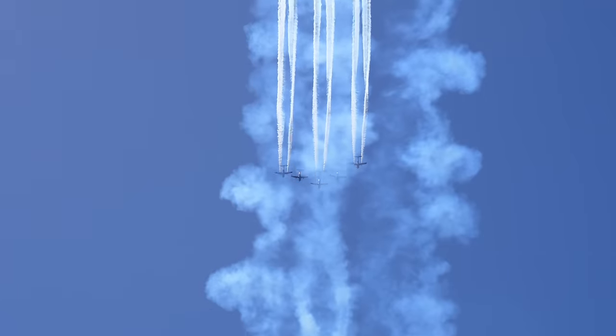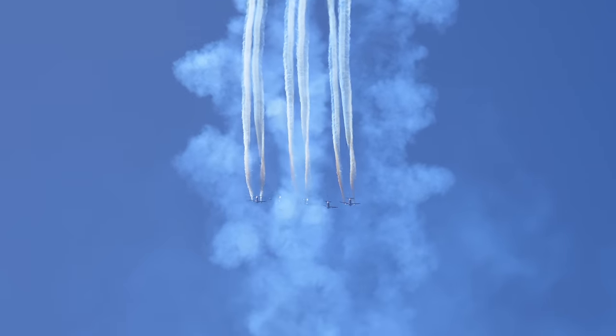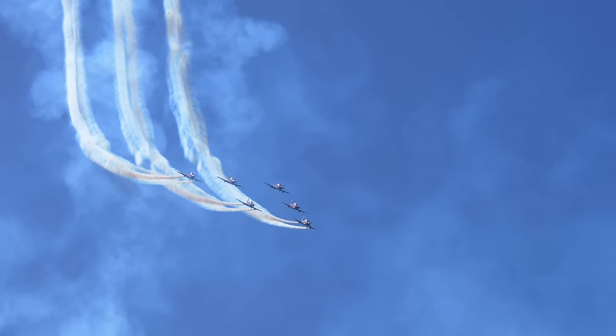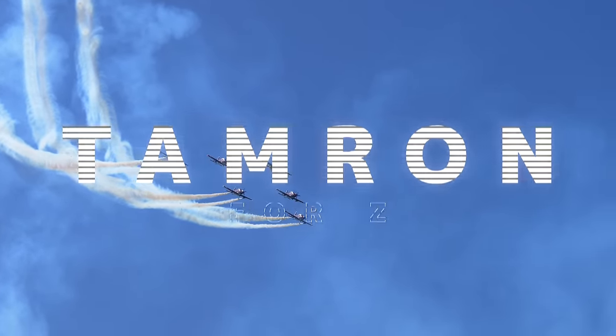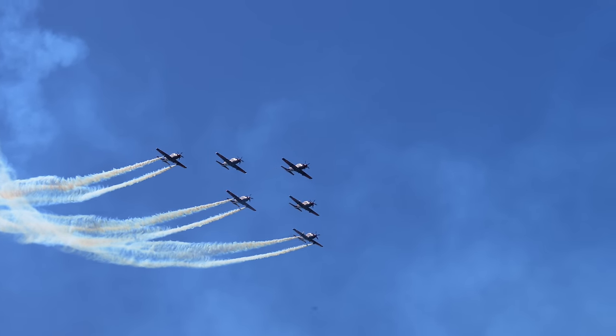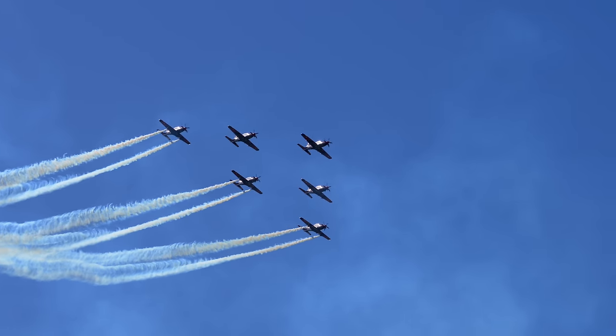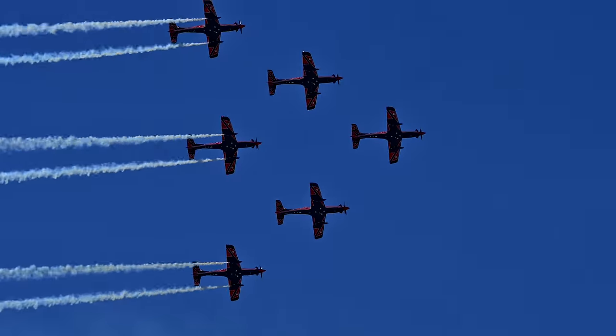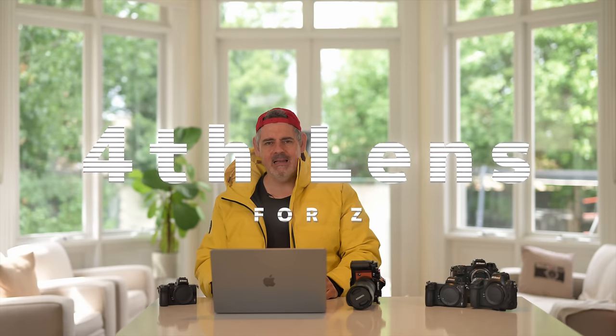Hello everybody, how are you going today? It is so good to see you — I do hope you are super well. And yes, I am wearing a giant yellow puffer, not because it's cold, but to celebrate the fact that Tamron has released yet another native Z mount lens.